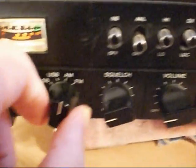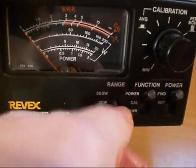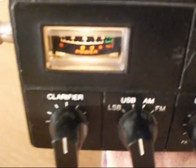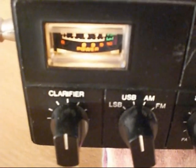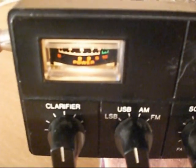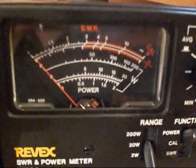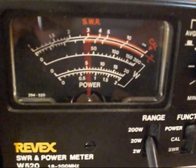So now what we'll do is we'll try USB and see what we can get on the sideband. Put the Revex down on the 2 watt scale right down on the bottom. Over to the meter on the radio — audio, one, two, one, two. You can hear the old needle pinging on the scale. Over to the Revex on the 2 watt scale — it's just pegging off the end of the scale.